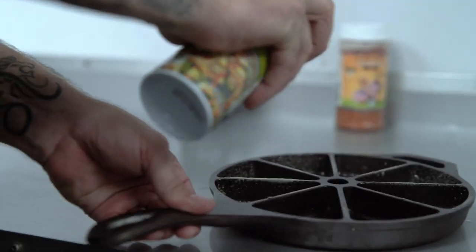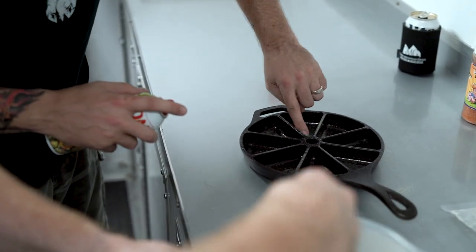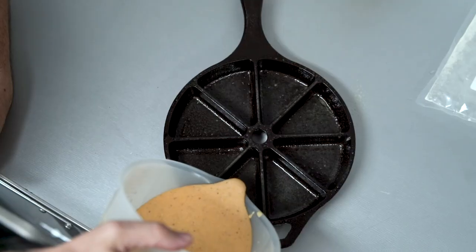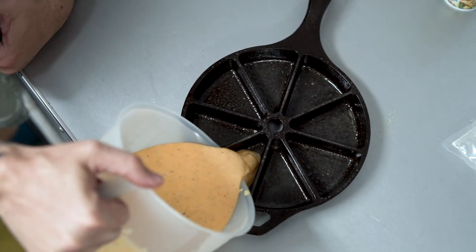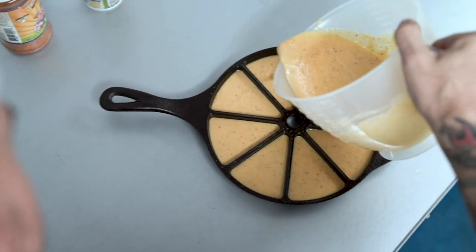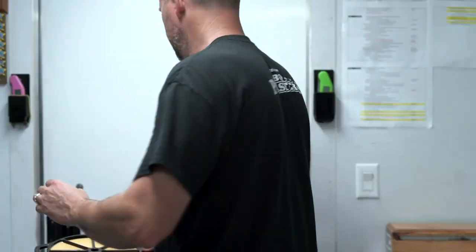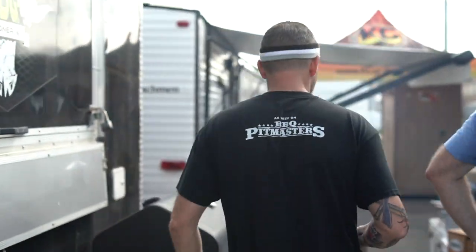While that's sitting, we're gonna get our cast-iron skillet and spray it with some olive oil spray to make it non-stick. Then we take our cornbread mix and pour that right in — we've got about six spots here and that 15 ounces will fill up one pan. Fill them up about halfway to give them room to grow while cooking. We're gonna put them on the Green Mountain Grill Jim Bowie for give or take 20 minutes at 400 degrees and we should be ready to roll.